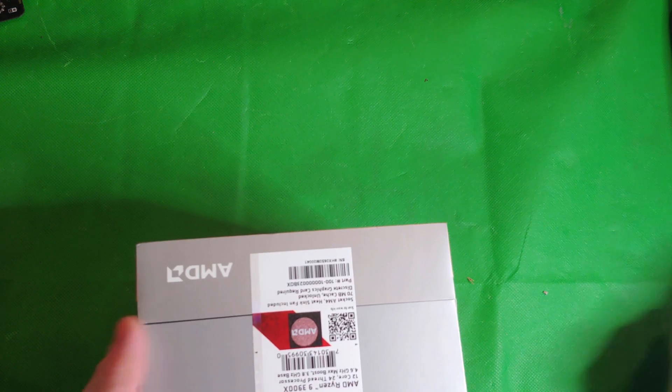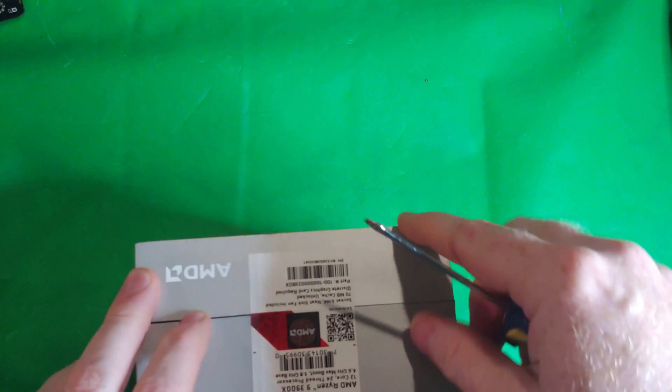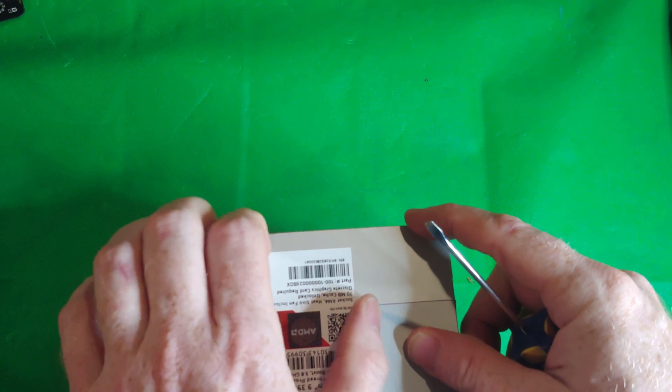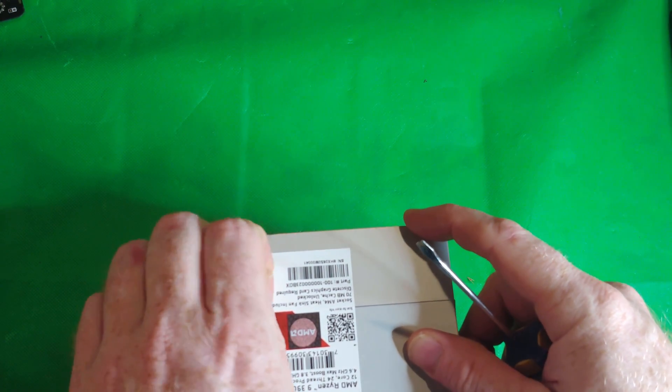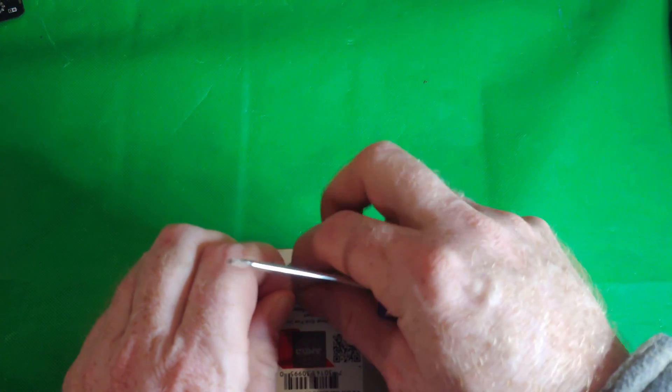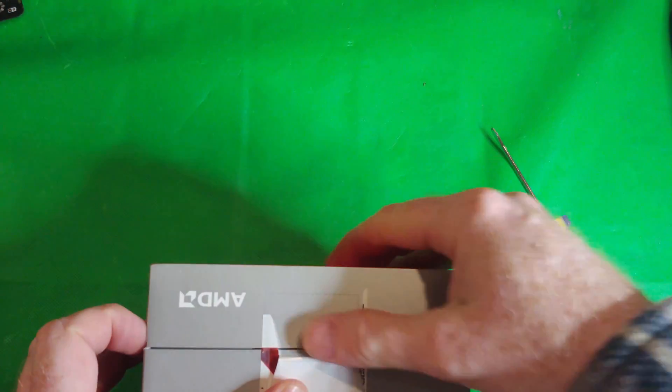How do we get in here? I should have brought a box cutter. There's a little seal — I really hate to destroy this, but looks like we're gonna have to get in there.